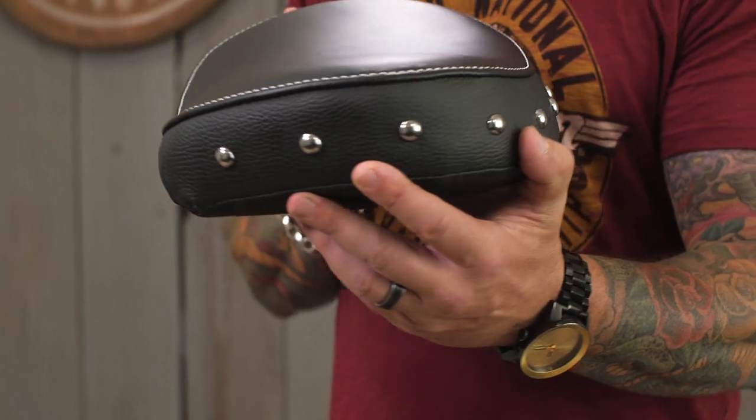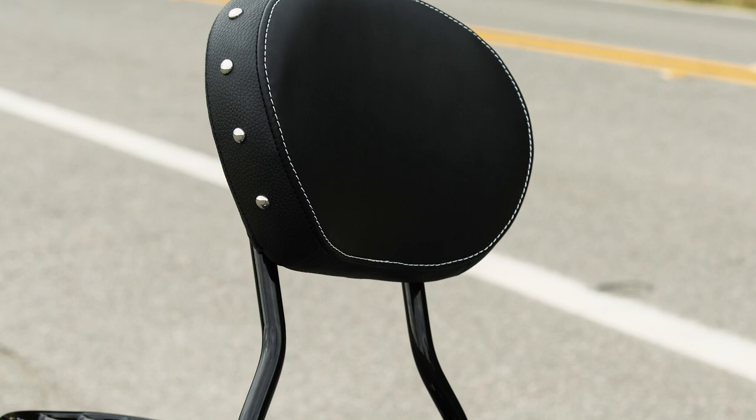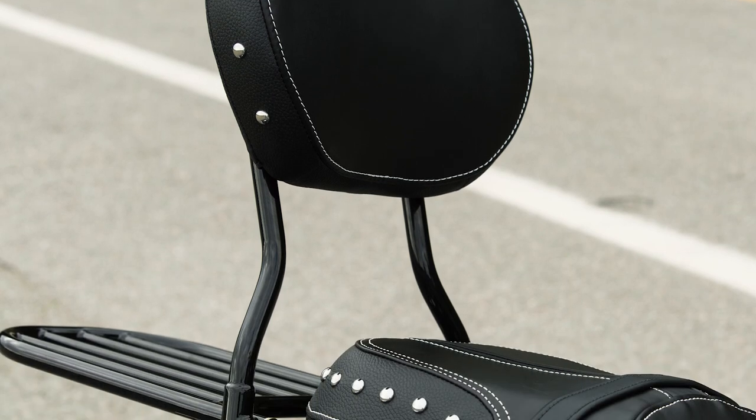As with every Indian leather accessory — whether it's a bag, a seat, a backrest — the leather is designed to match whatever is on your stock bike already perfectly. Stitching patterns, studded, unstudded, whatever the case.